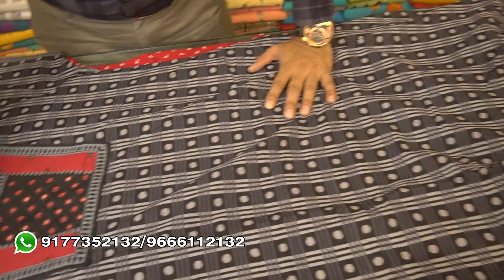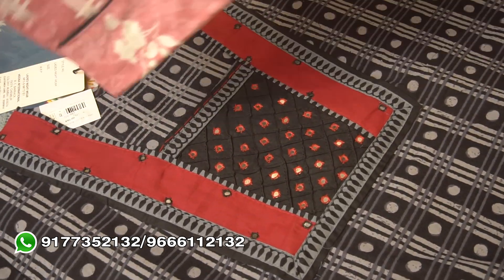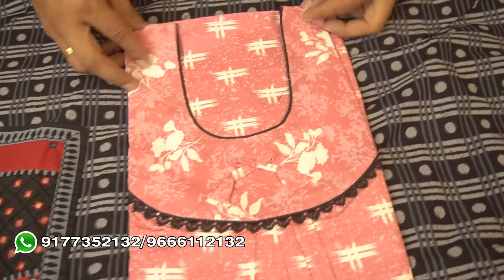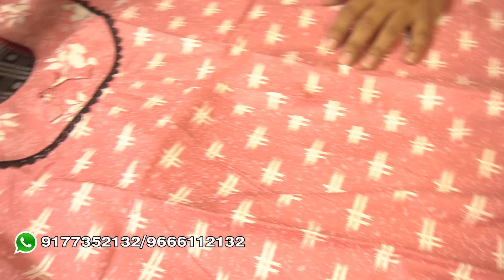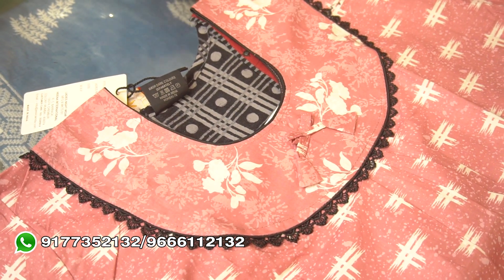This one is a little bit more fancy. This is a light pastel color — light color but very comfortable. This is a round neck, front and back, in a light color.